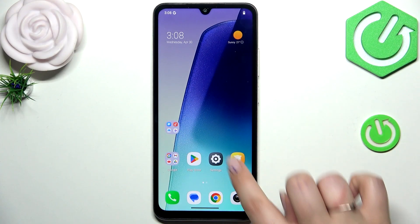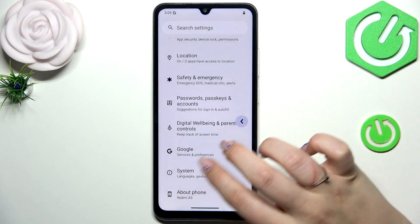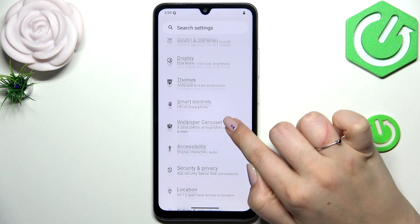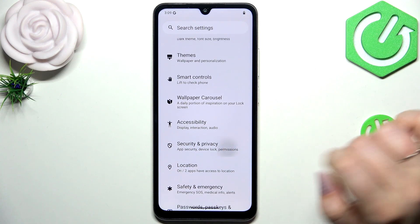Let's begin by opening the Settings. In the general list we have to scroll and find Security and Privacy.